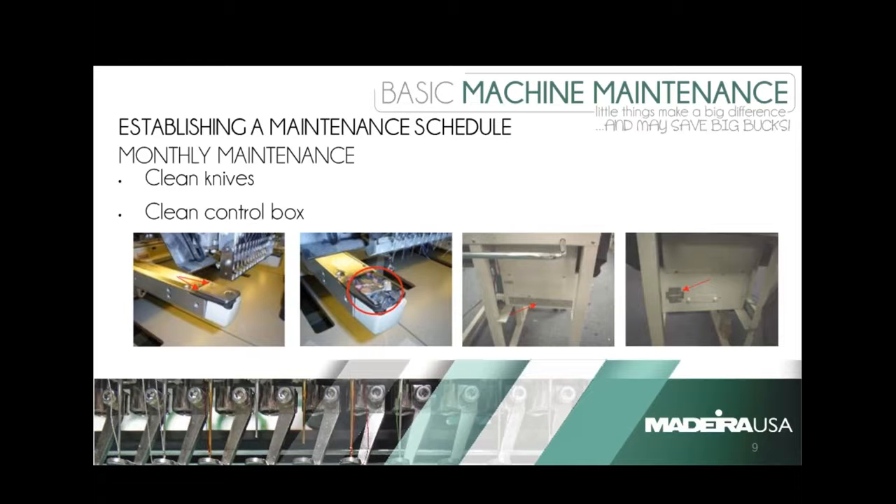Where are the control boxes? On a Brother Single Head, there's one on each side. On a Barudan Single Head, the vent areas are on the on/off box at the bottom — wherever your main on/off switch is, look near there. On a larger Brother machine, there are three vents in the back and two in the front.